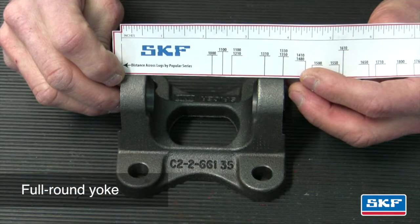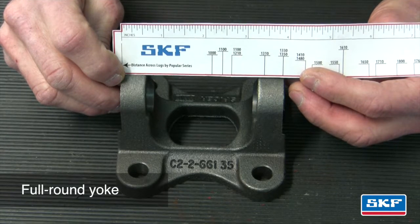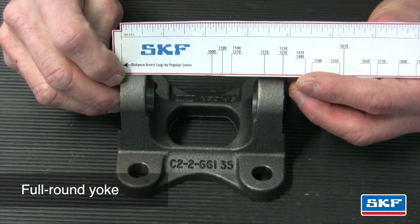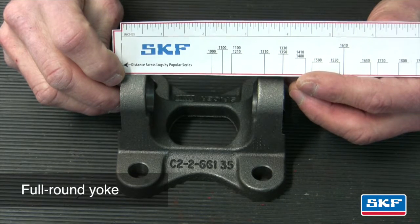In this example, we'll measure a full round driveshaft yoke. Measure from the outside of the yoke ears. In this example, we use a flange yoke. The corresponding driveshaft U-joint series will be located on the opposite ear — 1350 in this example. Refer to the SKF U-joint catalog pages in order to cross-reference the appropriate U-joint series part number for the vehicle.